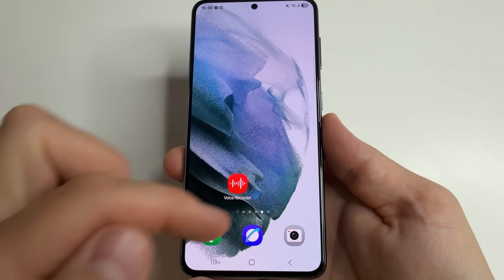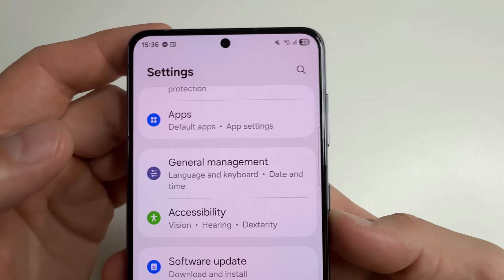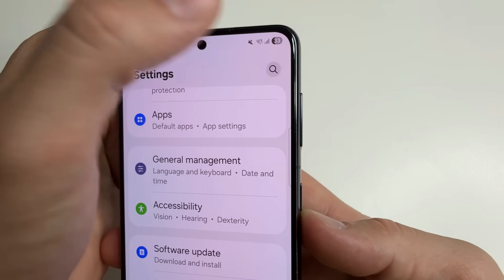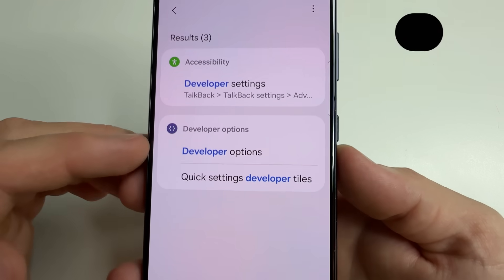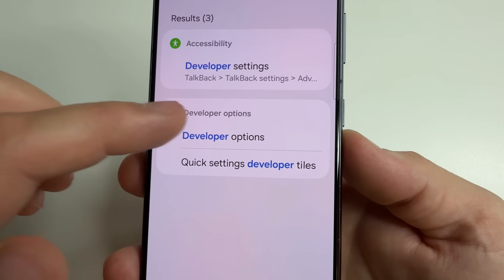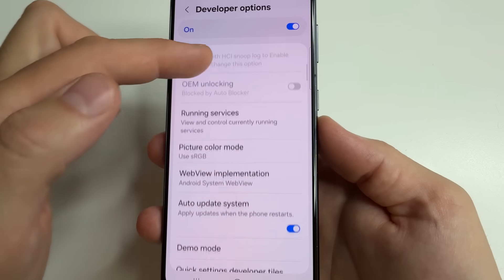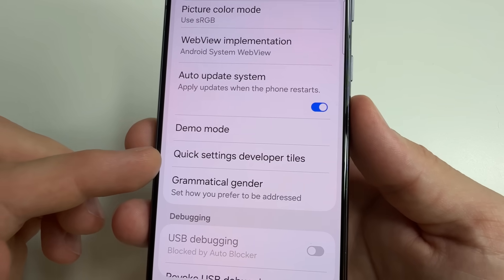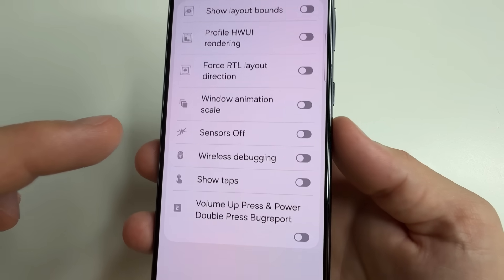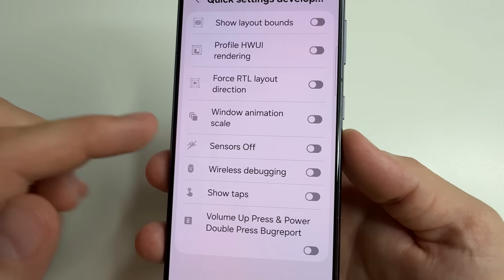Let's find them in the settings. Head to main settings on your phone. After that in the upper right-hand corner of the screen tap on search and type 'developer'. Then you can find developer options. Tap on that and here scroll down a little bit to quick settings developer tiles. Tap on that and then turn on the switch next to sensors off.